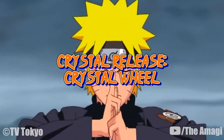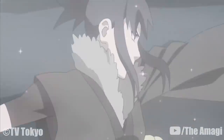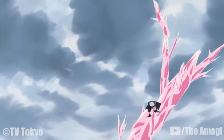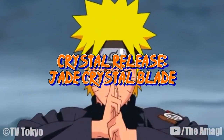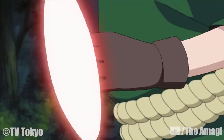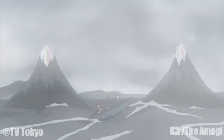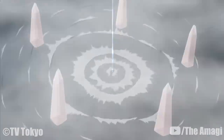Crystal Release: Crystal Wheel: Guren creates a ring-shaped wheel out of pink crystal that circles around her, allowing her to keep above water and reach high speeds. Crystal Release: Growing Crystal Thorns: Guren creates pink thorn-like crystals that she can manipulate to continuously grow towards her target's direction. Crystal Release: Jade Crystal Blade: Guren materializes a blue crystal blade on her forearm to engage in combat, durable enough to block shuriken and kunai. If need be, she can create a crystal blade on each forearm. Crystal Release: Jade Crystal Hexagonal Pillars: By creating five large pink crystalline pillars around the user, this technique can enhance the potency of other techniques. It was used to greatly amplify Yukimaru's ability to the point where he could summon the Three-Tails, with assistance from Kabuto's medication.